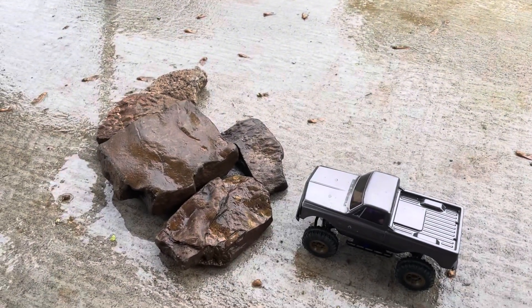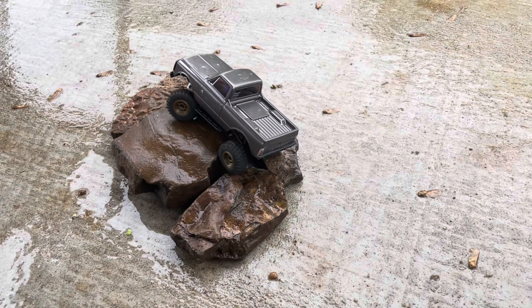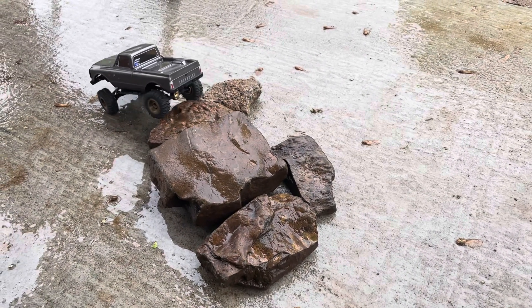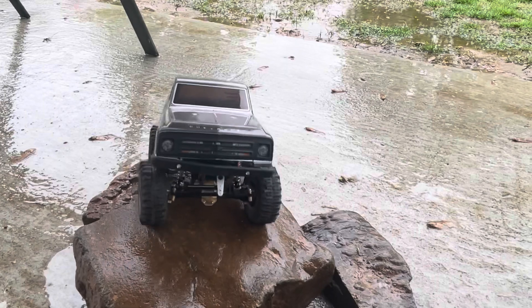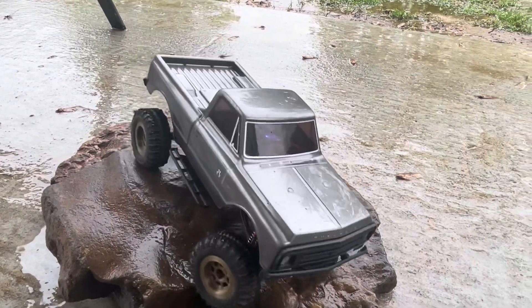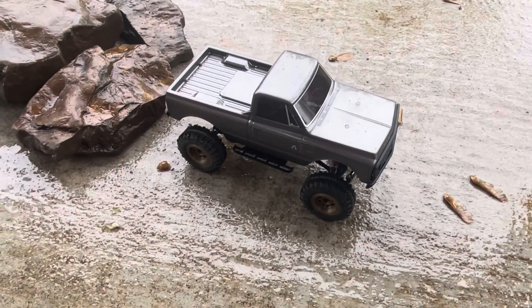Alright, here's some testing. It's pouring in our backyard and our little rock crawling area is soaking wet, so I just dragged some rocks over here to try it out. I can do some one-handed driving. Things are working pretty awesome — I'm excited. Hopefully you guys enjoyed this video and hopefully it helps you out.